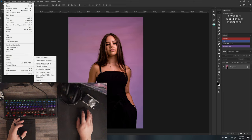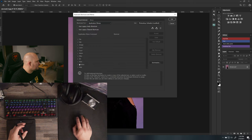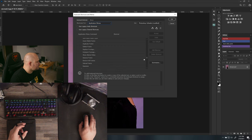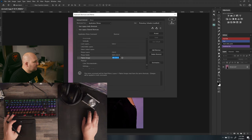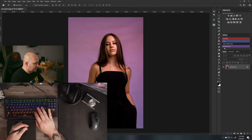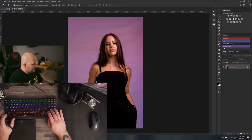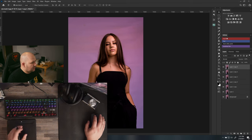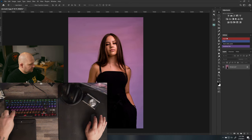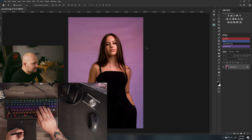Now the main reason: go to Edit > Keyboard Shortcuts. In Application Menu, go to Layer and scroll to the very bottom to 'Flatten Image' — I assign it to Ctrl+Alt+1. This helps a lot because when I finish an image I flatten then Ctrl+Shift+S to save. It's very quick to just go Ctrl+Alt+1 then Ctrl+Shift+S.